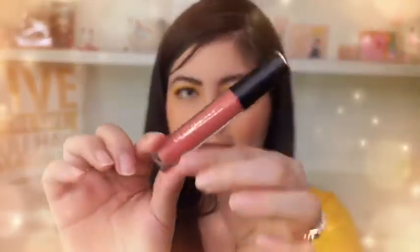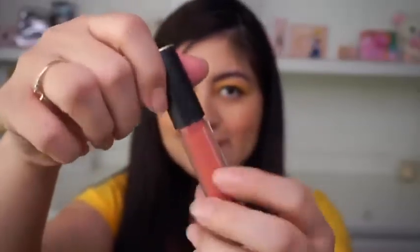For the lips I'm using M Cosmetics Infinite Lip Cloud in the shade Magic Hour, and I like using slow dabbing motions to apply the product on the lips.